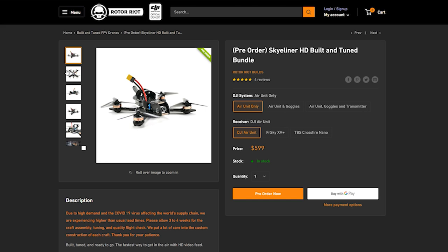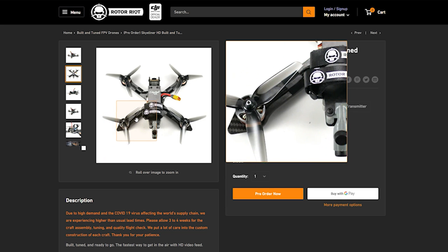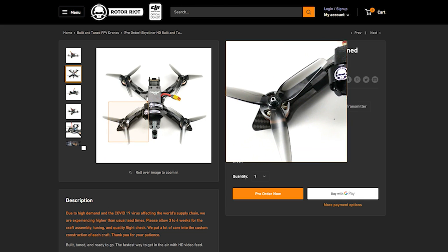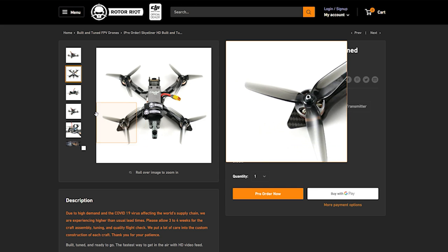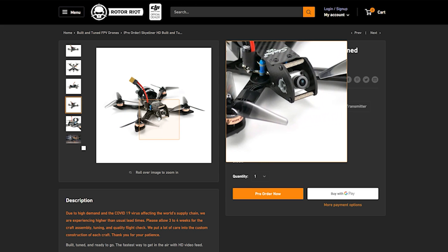Another important element of frame design is how well the motor is protected. Look for a frame that has features on the arms that protrude past the motor. In a crash, you want the carbon fiber taking the brunt of the impact, not your spinny boy. Overall, durability starts with the frame you are flying — look for a frame that is itself durable and also going to protect the components you build on it.